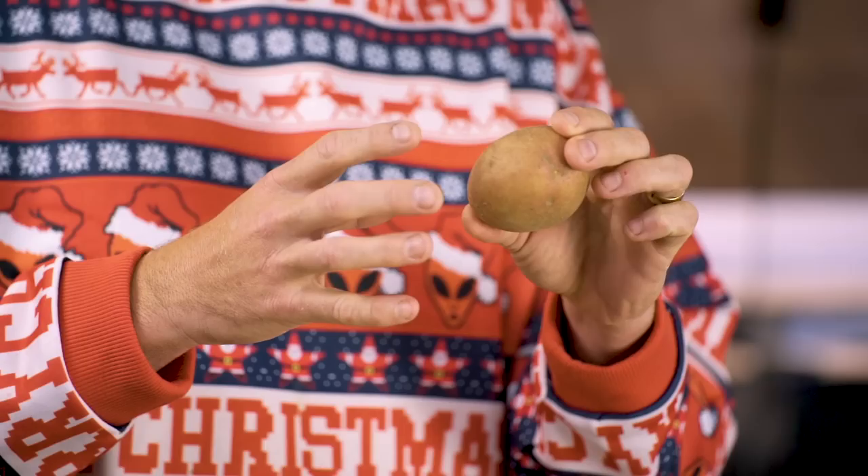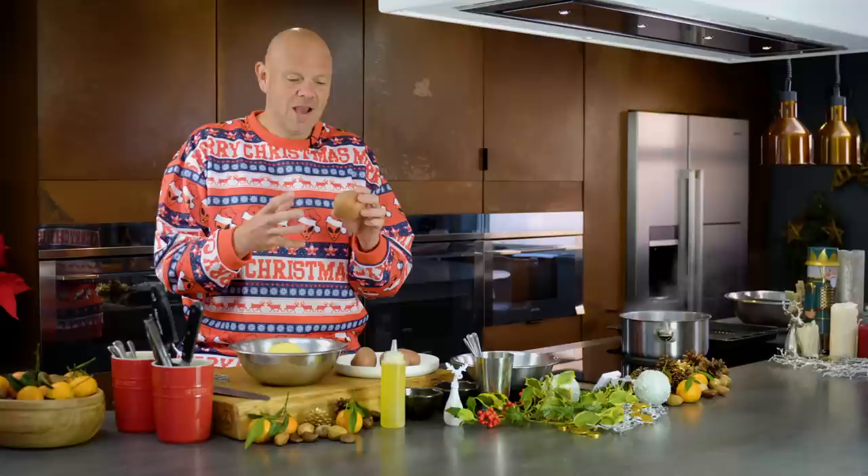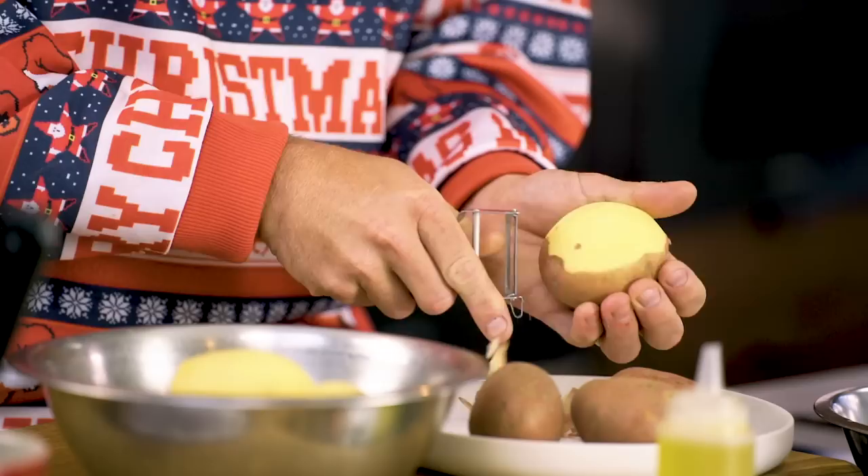You want that perfect balance between starchy potato and sugars that make them caramelise and go nice and golden. Maris Piper, red duke — really good choices.